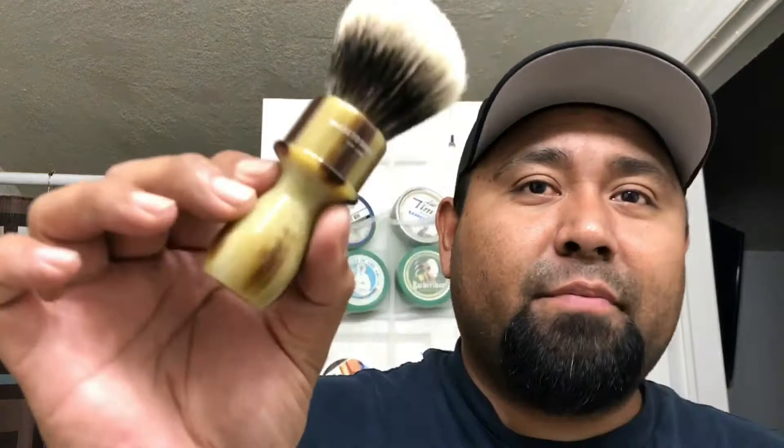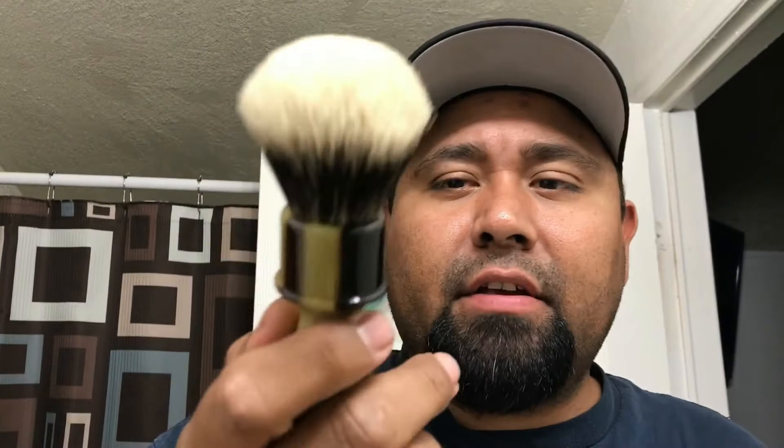So it's the same one as many of you guys saw on Spencer's channel — shaving with Spencer or Spencer shaves, one of the two. But this is the same exact brush he has. So it's a badger — I think it's the finest, right? I don't remember, but yes, it's the same exact one that he got and I couldn't wait to get this. It's like an old school barber style handle. Great, great handle.